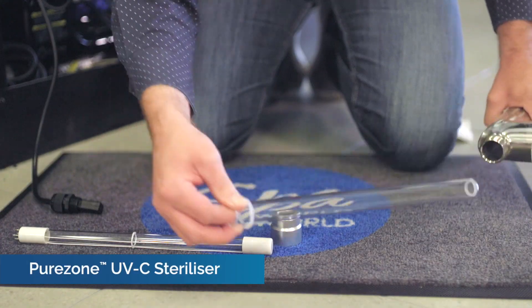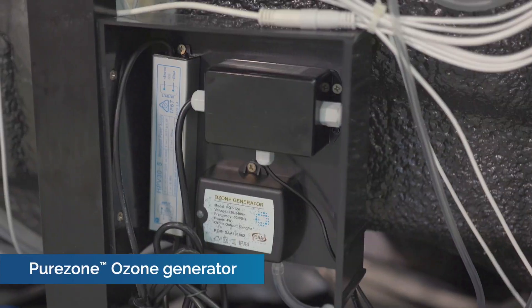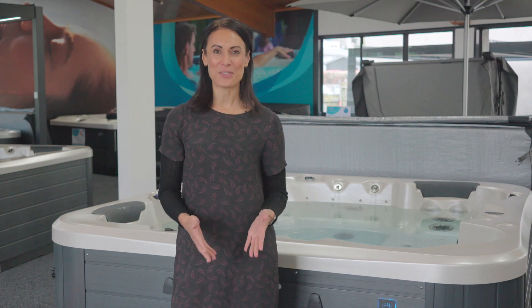Do you own a spa pool or are you thinking of buying one? If so, you may want to look at installing a UV ozone water treatment system. Keep watching to find out what this is and if it's worth it.